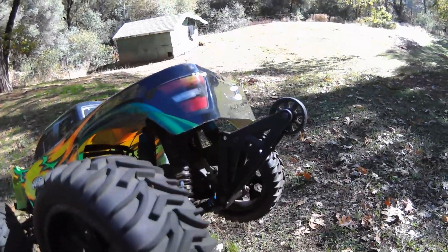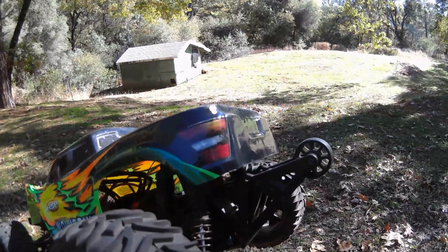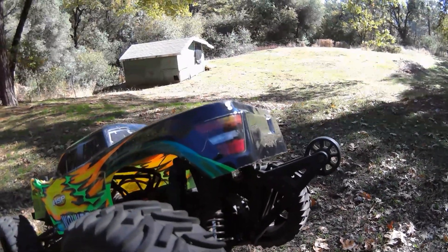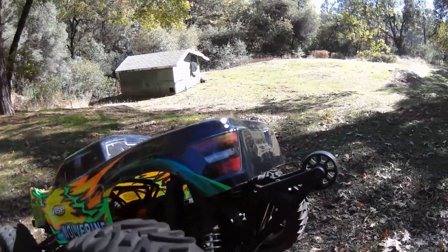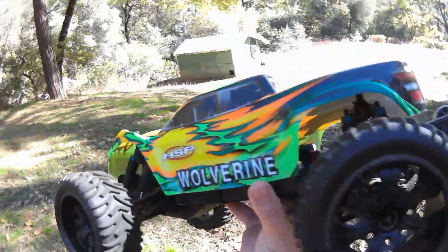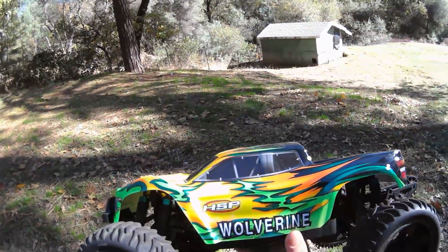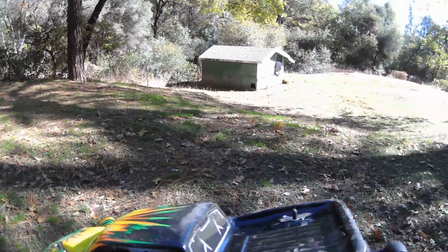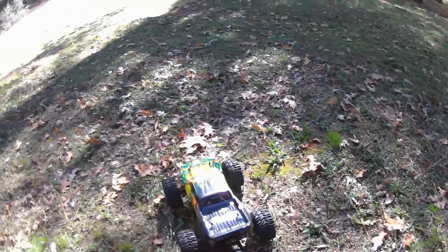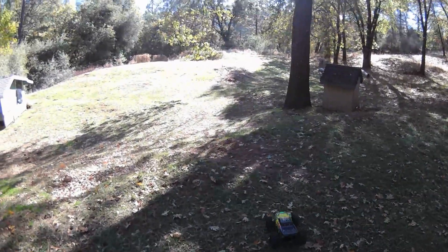I did lower the wheelie bar just one notch — it has another notch to go. I didn't notice that I thought it was all the way lower last time, but I was wrong. I still have one more notch to lower it if I want to do some street runs. This was the brushed model, it was $109, and it came with full metal running gear — even a metal spur.